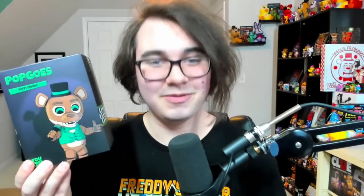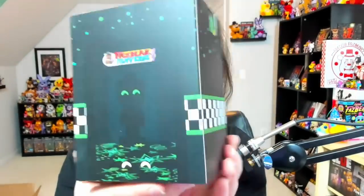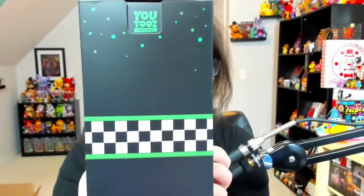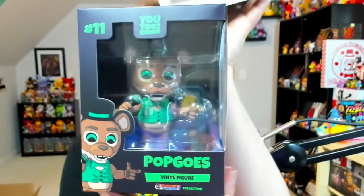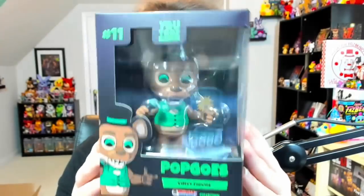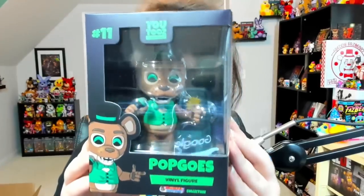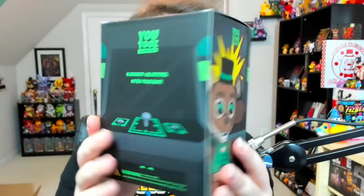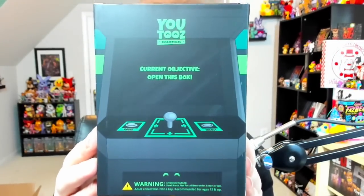Since we've got them right here, let's first check out Pop Goes the Weasel from Pop Goes. This is the sleeve for Pop Goes the Weasel. As you can see on the sides, you've got the Pop Goes Pizzeria, Pop Goes looming in a doorway on the back. Now let's pull this bad boy out of his sleeve. We will be opening each of the figures in today's video. Just to get a better look at them — on the back you can see the arcade machine. Current objective: open this box. I believe that's a reference to Pop Goes arcade.